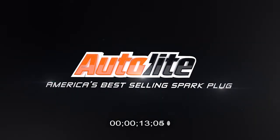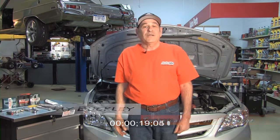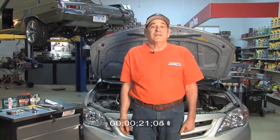Autolite, America's best-selling spark plug. Hi, I'm Jay Buckley from Autolite Spark Plugs. Welcome to the Autolite Spark Plug Import Installation Series.